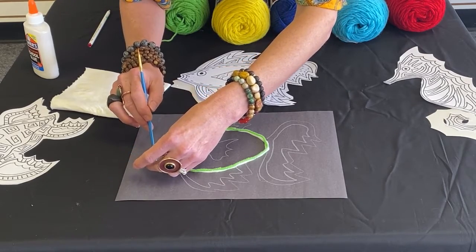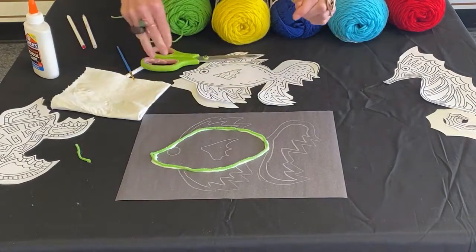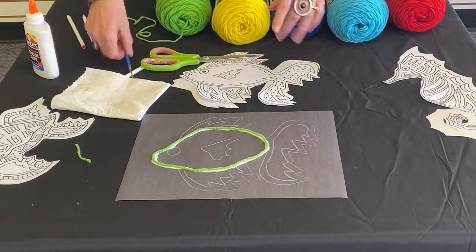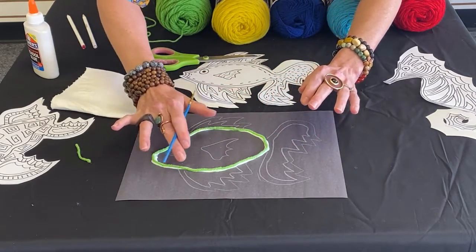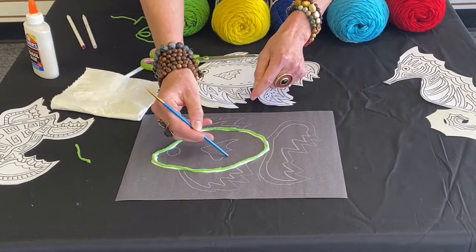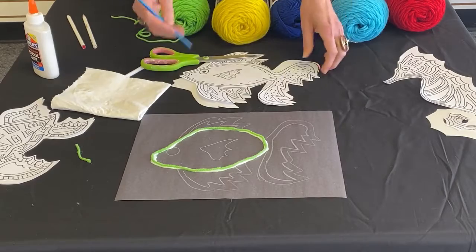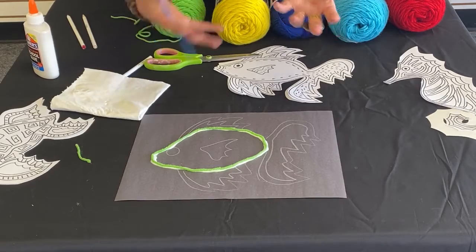Check this out — I have additional leftover right there. I'm going to snip this and then just place it to the side because I will be using that. I can go back and just tap it down, and you'll find that the more you do this, you're going to become more comfortable with the medium. I'll show you another design idea where it's scalloped — like a zigzag. You can actually take the handle of your paintbrush or a toothpick to mold and maneuver and make that shape with the yarn. It becomes a very therapeutic process.